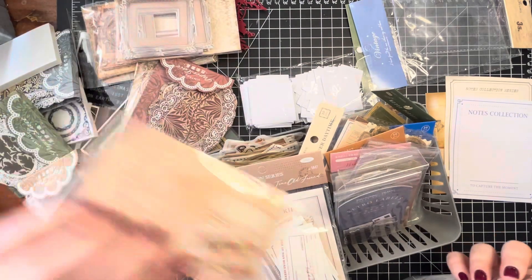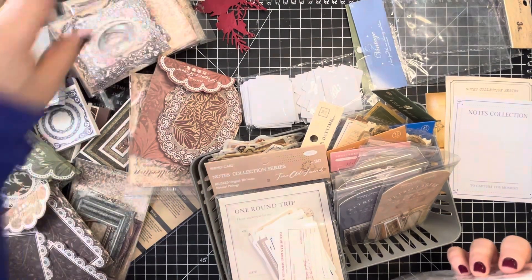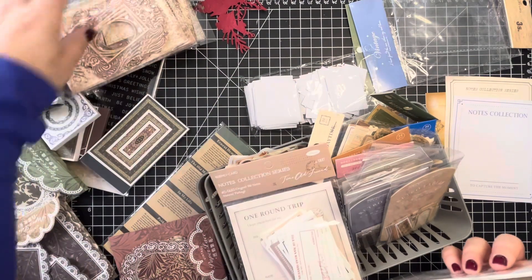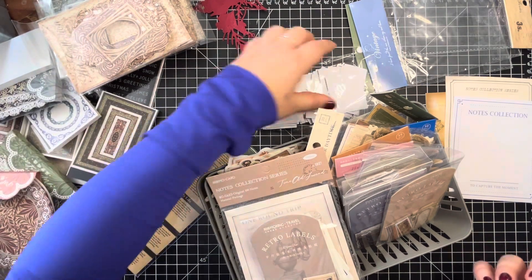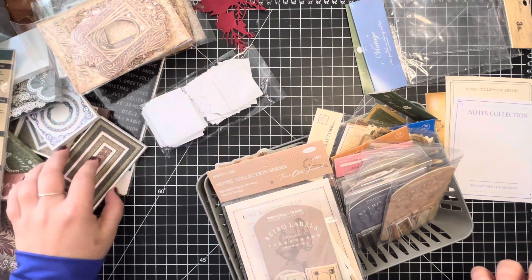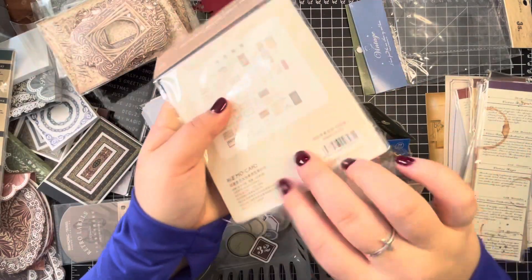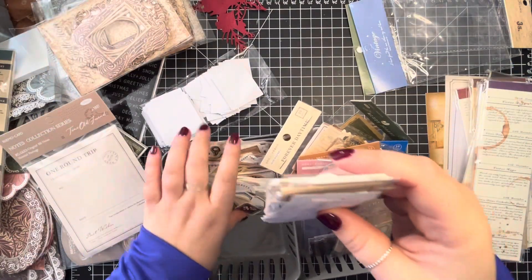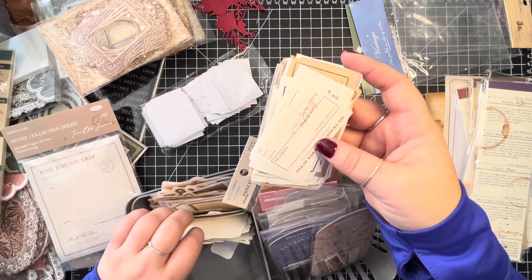So I'm just making sure these are all — you can see I have frames, these are frames, frames, and these are like doilies. Oh, there's another one over here — these are all the little pieces. And this is also little pieces that are quotes — they're quotes, I think that's what I was trying to say.